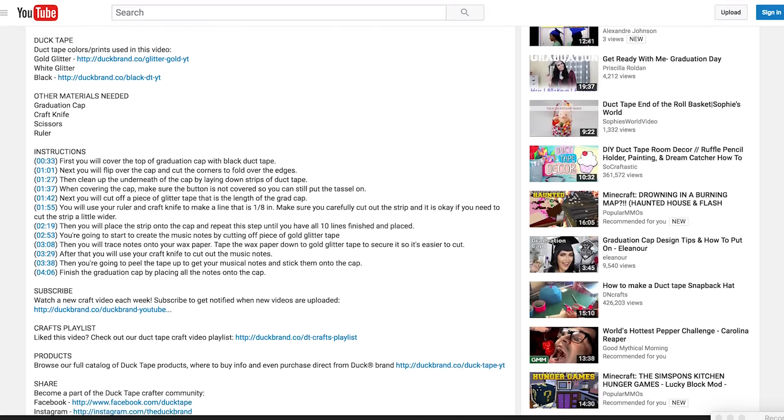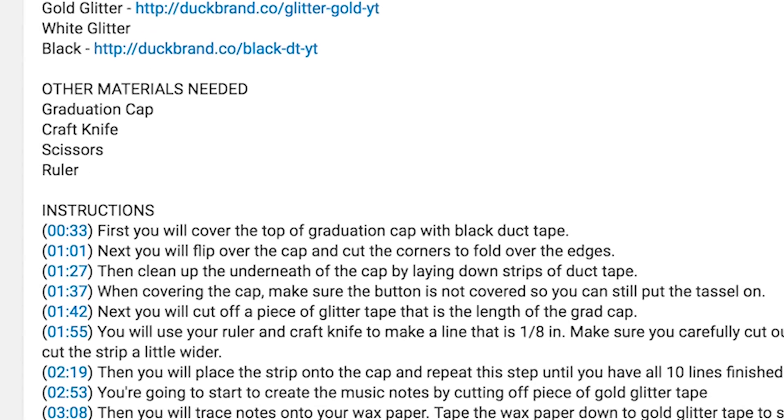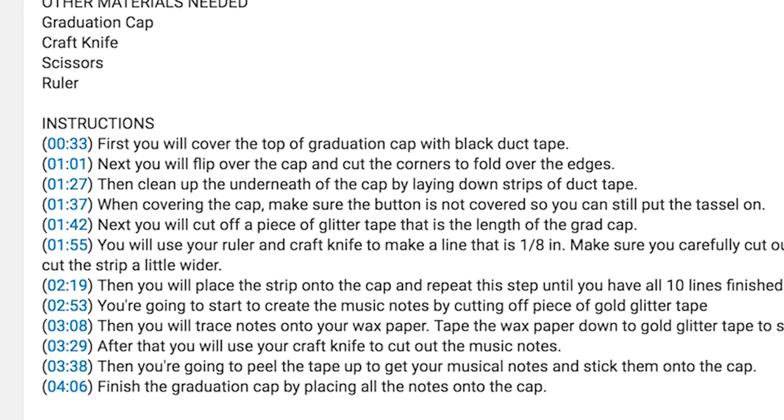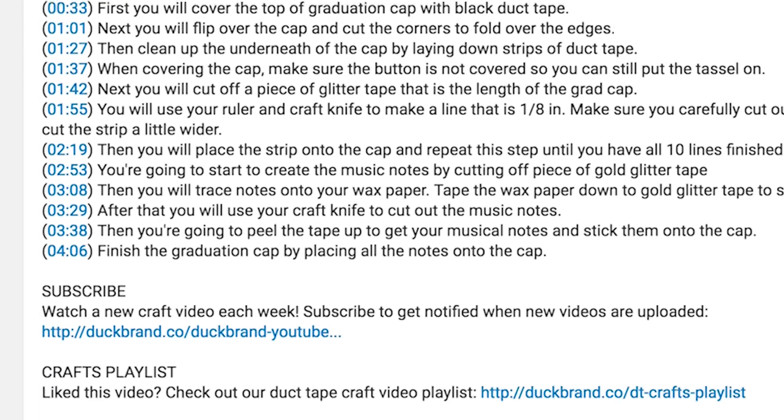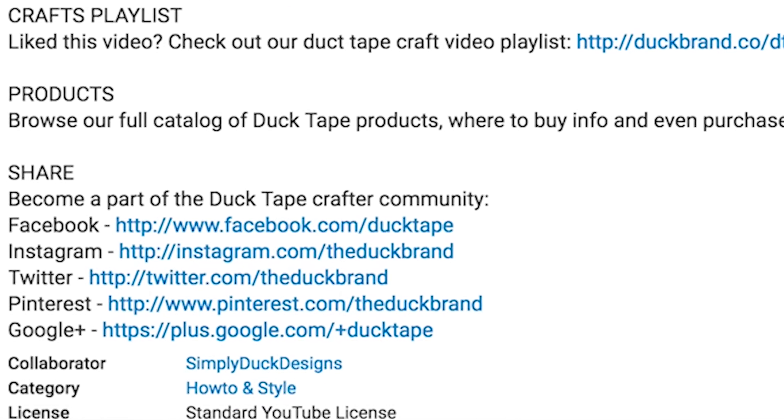Need more info about the tutorials themselves? Follow along with the new description below each video. Here you'll find skill level, steps with time stamps to take you to the right step, links to product pages, and a list of other materials you'll need for the craft. Plus, you can find other links like to the website and social media links so you can interact with Duck Brand even after the video has ended.